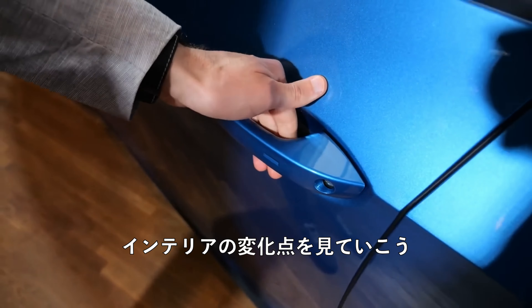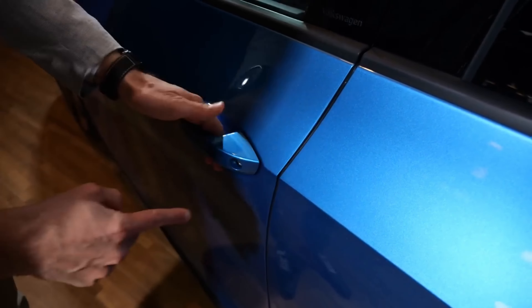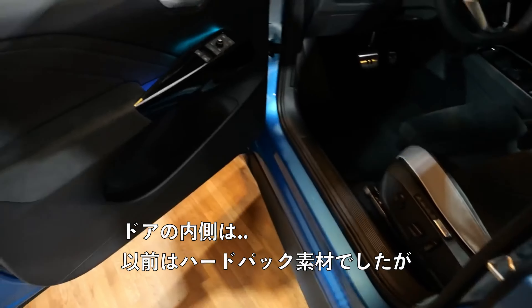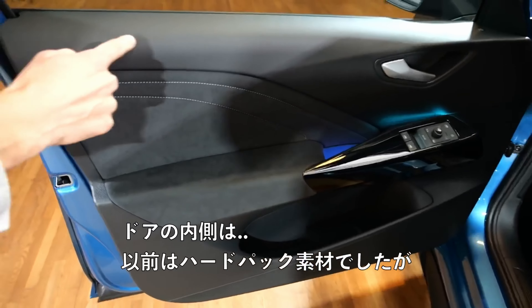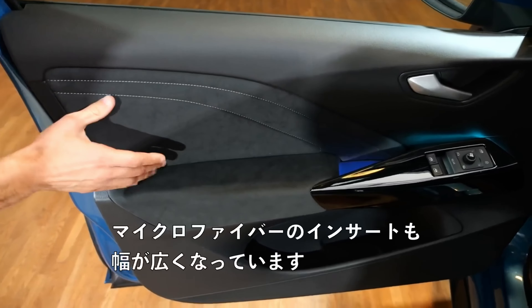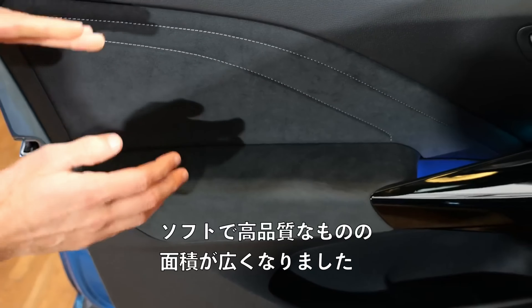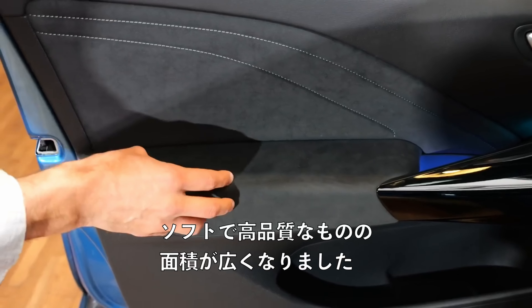Now to the interior with major changes. First of all, door closing sound — very solid. I like it also from the gaps; the build quality. Inside the doors, before they had hard pack here — now it's soft touch material, so better build quality. This microfiber instance is also wider, so a softer and bigger area where everything is soft and high quality.